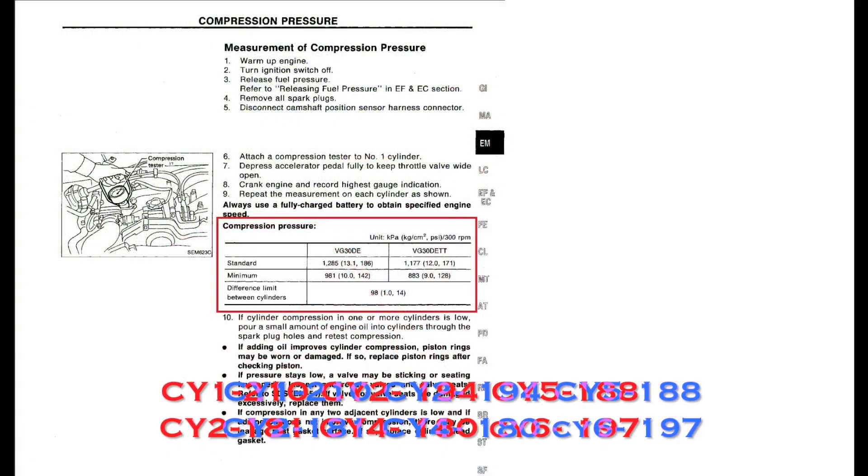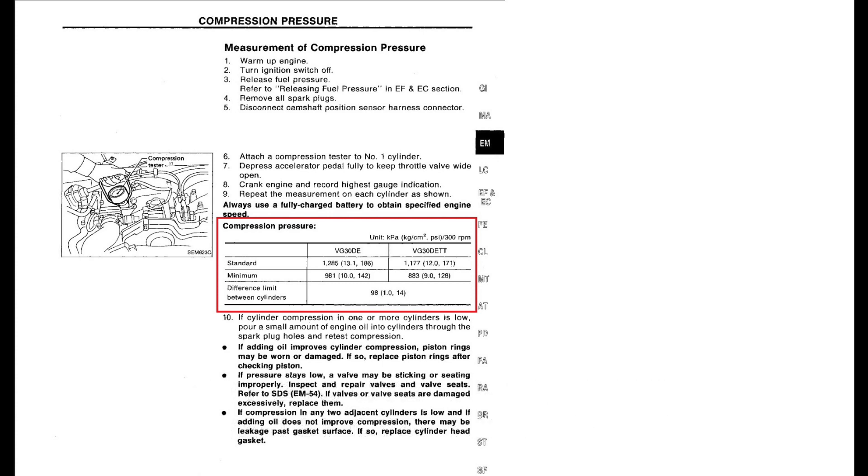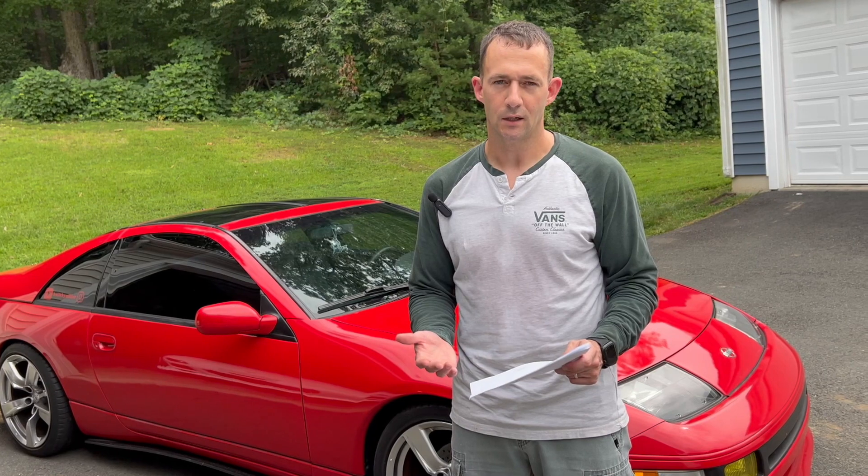All right, so we just got finished with the compression check. Looks like all the cylinders are within the minimum and pretty close to standard. Here are the results — I'd say it's a pretty successful test. All the numbers are at least at the minimum and a couple are pretty close to standard. The only thing I don't really understand is the differential limit between cylinders. I do have a greater difference between cylinders at 14, but cylinders one and three at 210 and 194 — I think those are really high. If you've got any ideas on this, drop a comment below.